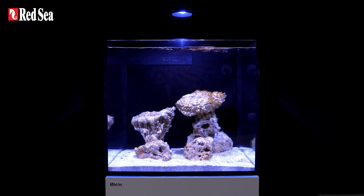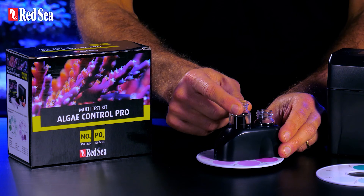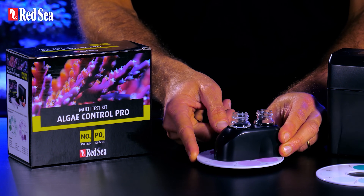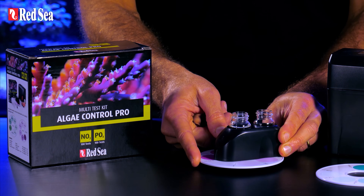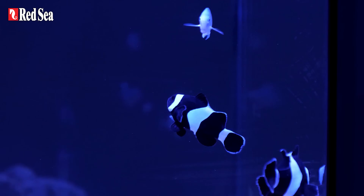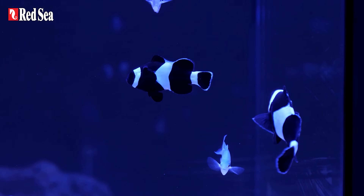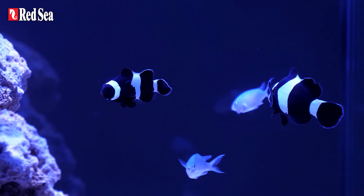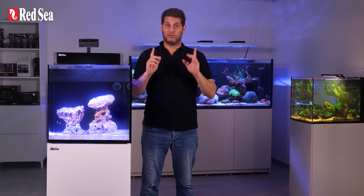A word on test kits: testing water parameters is something you continuously do in this hobby, so it is important to use highly accurate test kits. At this stage though, simpler marine test kits will do. Now that all our water parameters are where they should be, we slowly start introducing more fish and then corals. But all of that takes place in our next episode, so see you there.